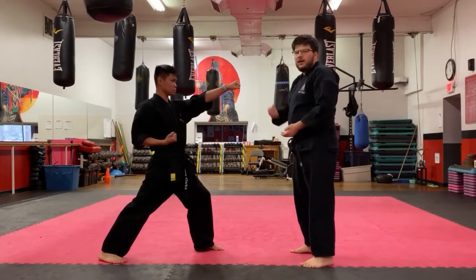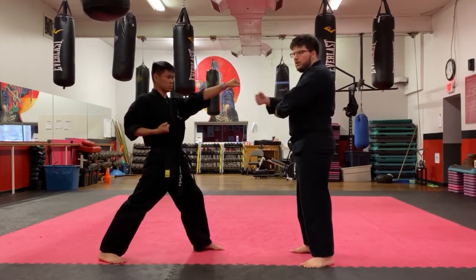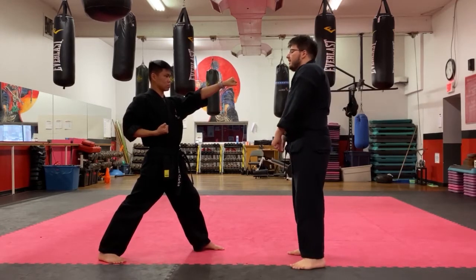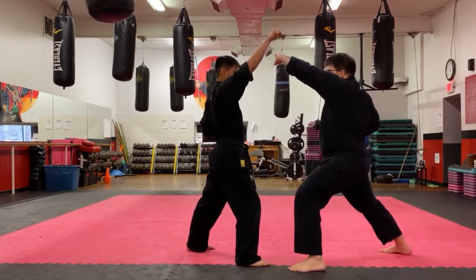We're going to do a stick with a base block, just like we did last time. You guys can practice these with all four of your blocks, but we're just going to do it with a face block for today. Sensei Ben attacks — I slide back, and there's my face block.